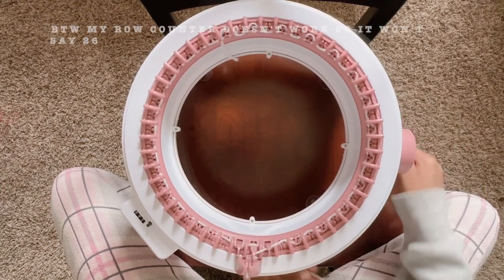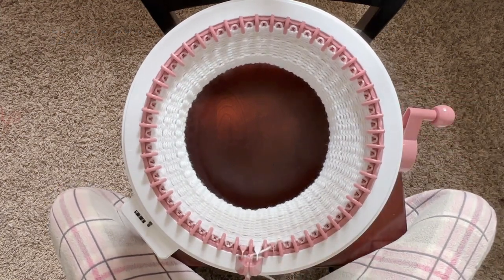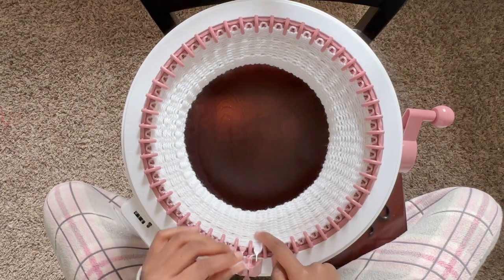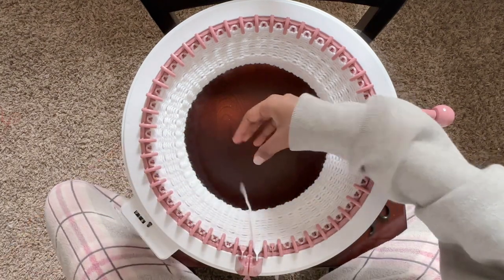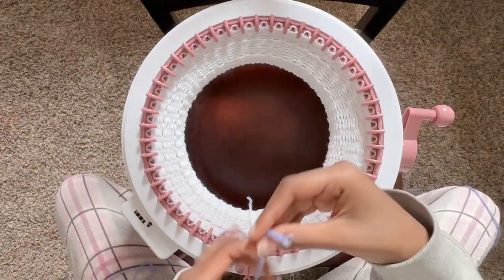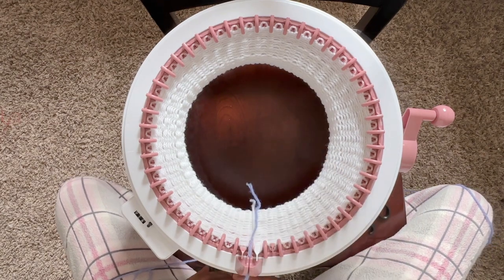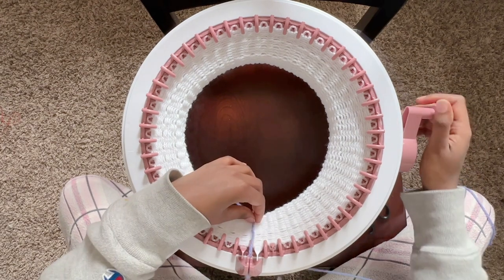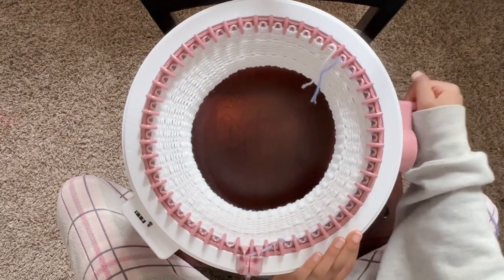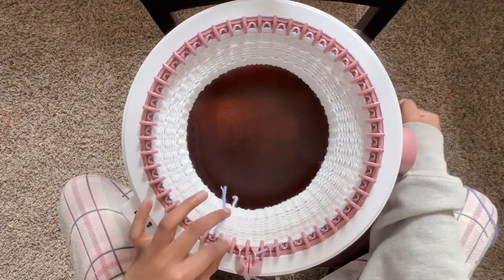After you put it through the middle tension, just keep spinning it round and round until you get to row 26. When you come to an end for row 26 and reach the white thing, take it out of the tension, cut it, and pull it through right next to the white, then lay it down. Grab your next color — the purple — put it through that line right next to the white yarn, put it through the middle tension, and keep spinning. When you get back to number one, tie it so it doesn't come undone, and at the end you can weave it in.